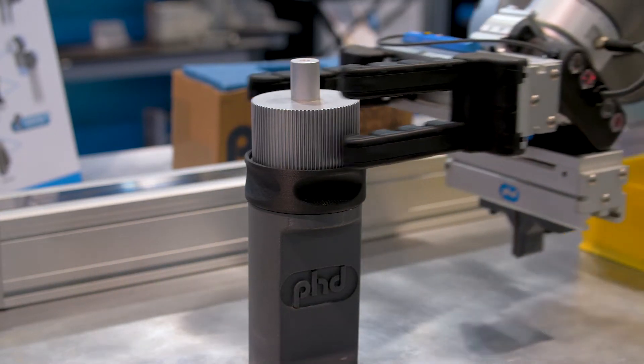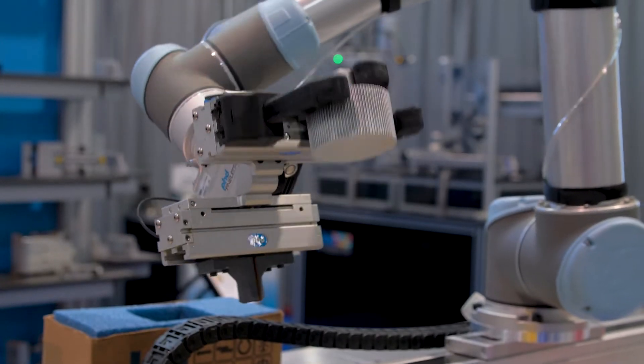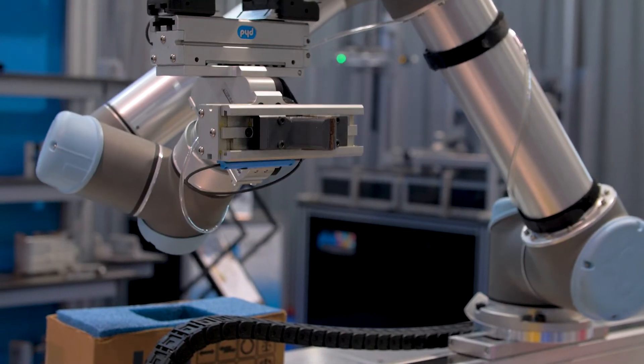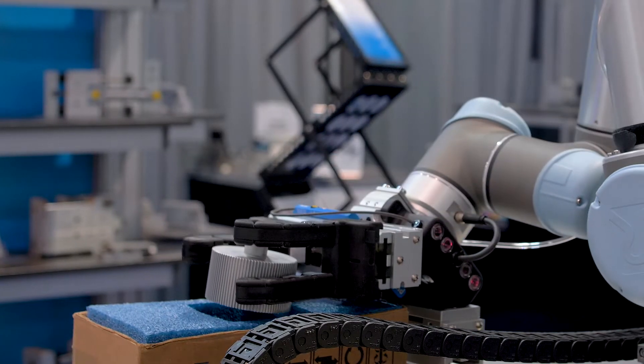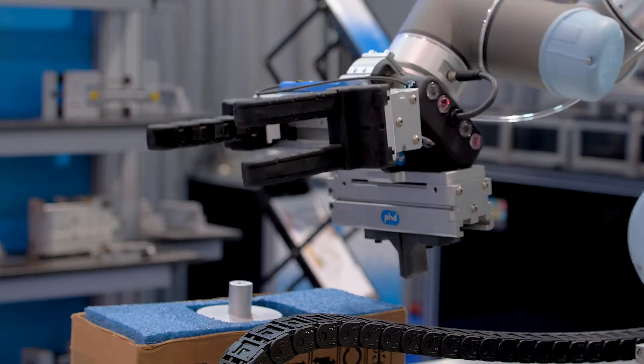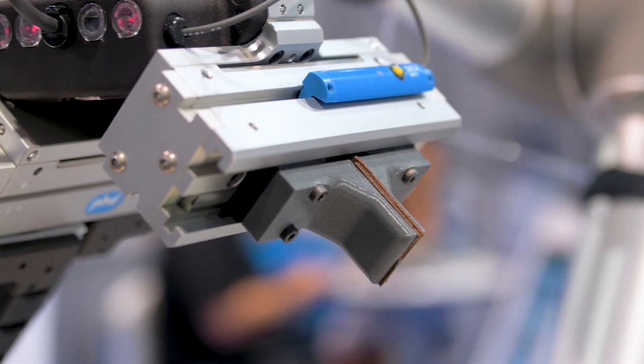The solution you see here is an X2, available with two grippers: our three jaw or our two jaw long travel gripper. This one in particular has a linear transducer option, which allows for continuous position feedback of the jaws. We relay that information back to the Universal Robot controller.